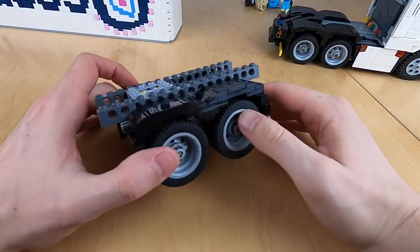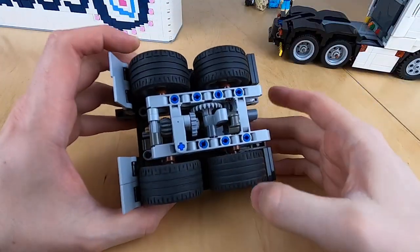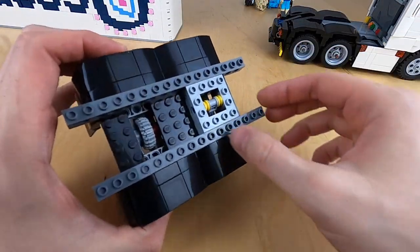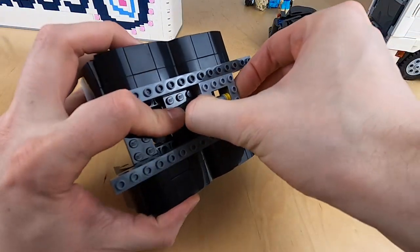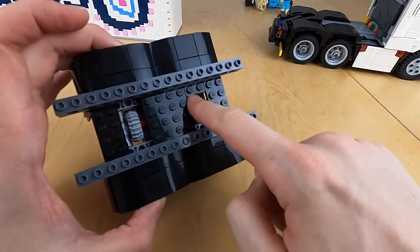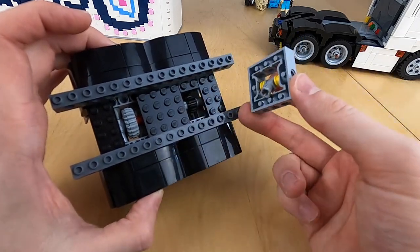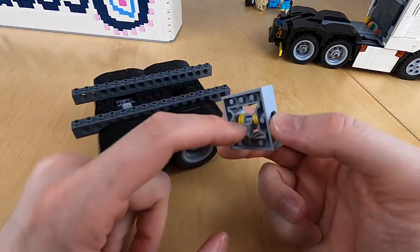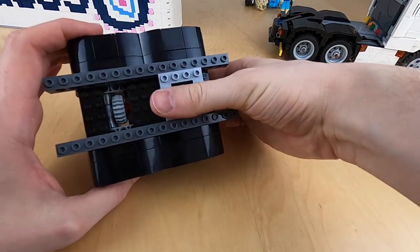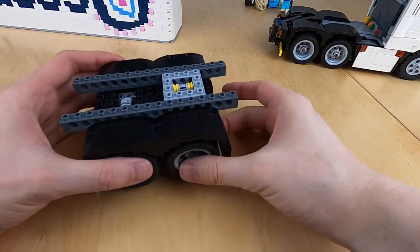I'm quite proud of this compact front assembly design, but there's one thing to watch out for when building this section — the little tab that you see at the top. I've put in this 2x2 plate to make this easier, but the important part is that the tab is pointing in the correct direction when you are inserting this part, because then the clicker mechanism works as it should.